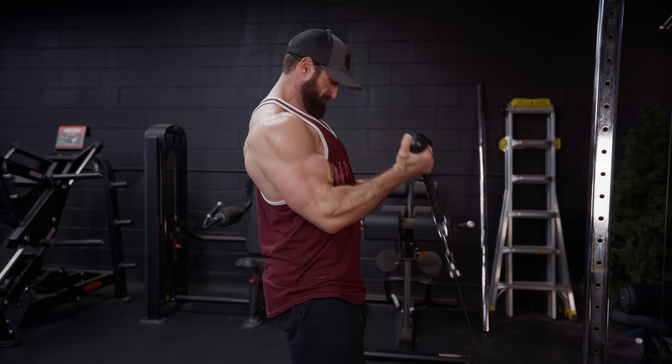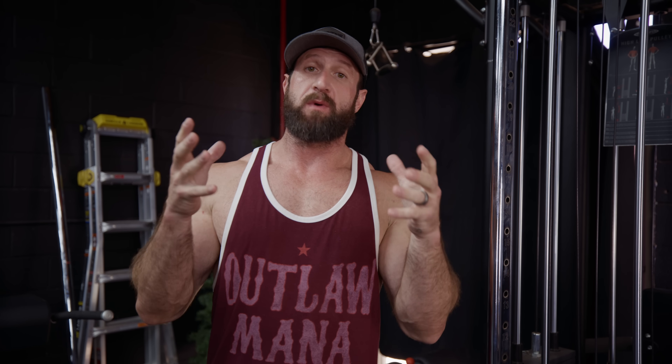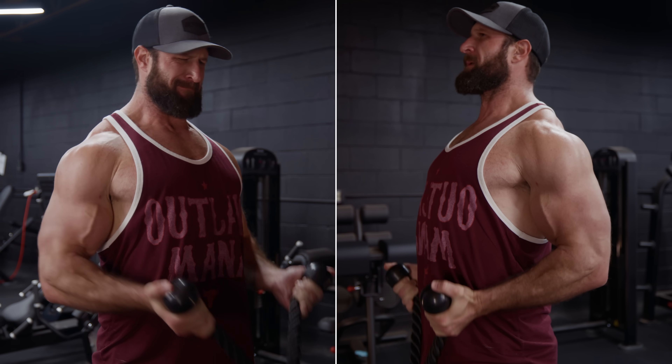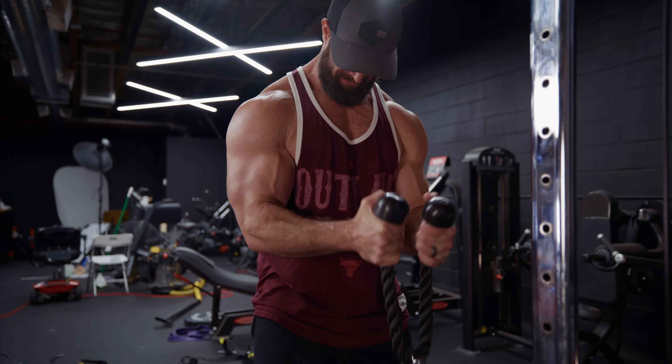Shoulders back, elbows wherever they naturally fall, focusing on rotating those wrists as I contract up. Then I'll do ones where I lean forward, turn it into a drag — drag on an angle, elbows back, palms up, tuck my elbows into my stomach, hammer curl style. And then I'll just sit there and rotate to make sure that long head and short head have nothing left.